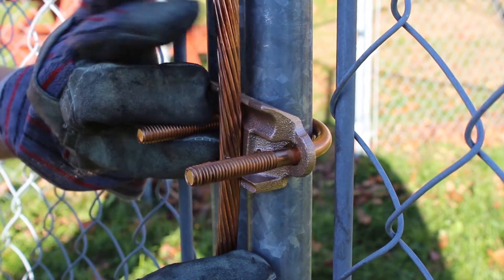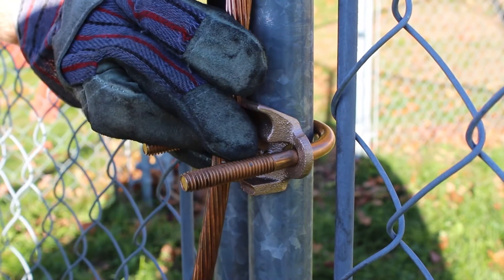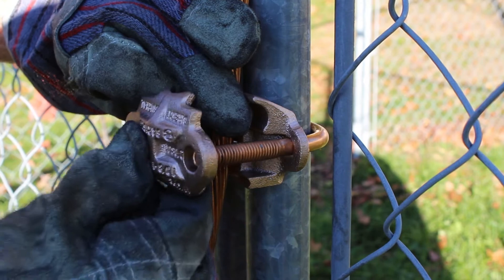Place the grounding conductor into the clamp and orient as needed for the application. Finish assembling the connector components.